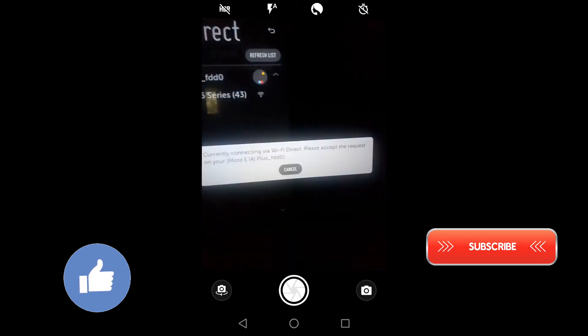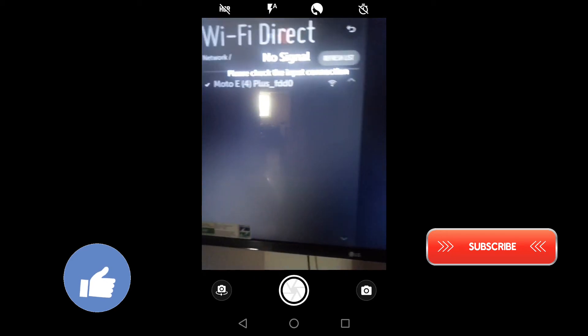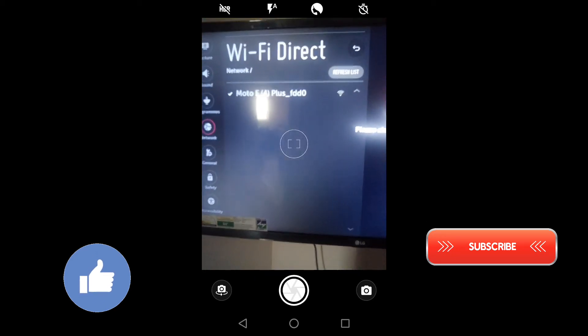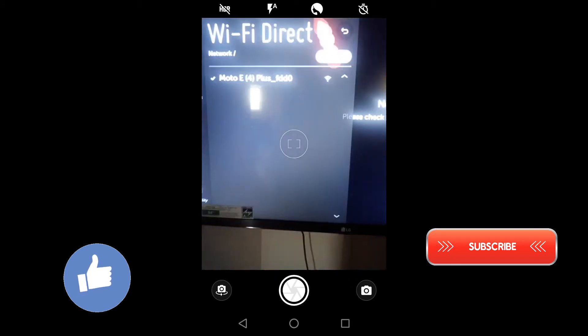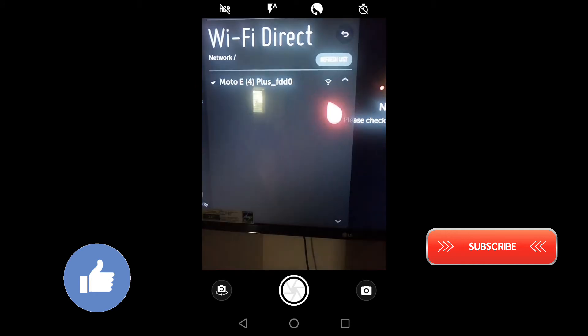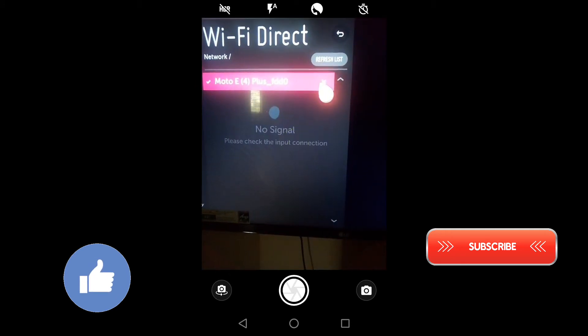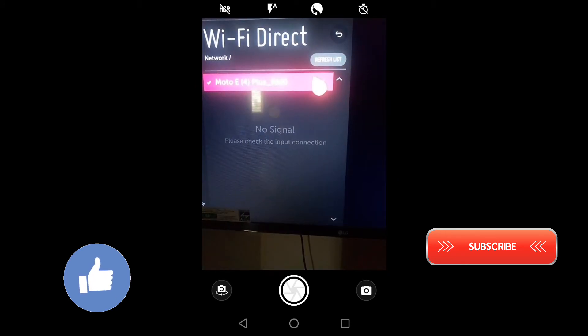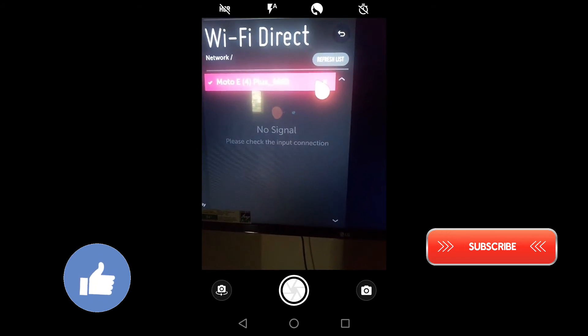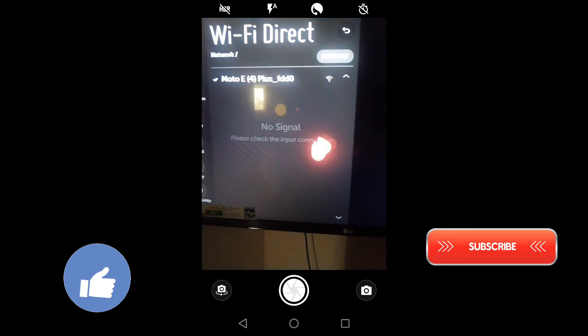Now it's showing that it has sent an invite to our Moto E4 Plus. Over here it's showing it has been already connected automatically because I have connected many times through this TV. If you connect for the first time, it will send an invite to your smartphone and you have to accept the request on your phone.